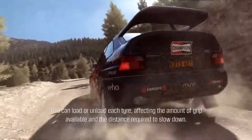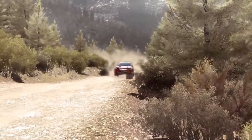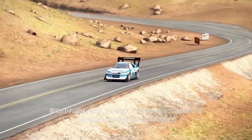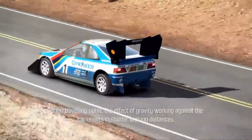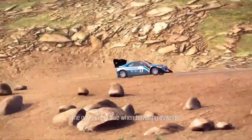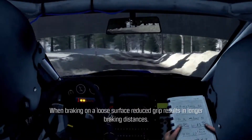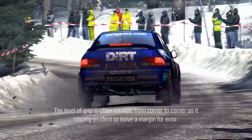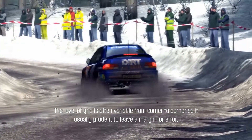Many other factors can affect weight transfer, which can load or unload each tire, affecting the amount of grip available and the distance required to slow down. When traveling uphill, the effect of gravity working against the car results in shorter braking distances. The opposite is true when traveling downhill. When braking on a loose surface, reduced grip results in longer braking distances.